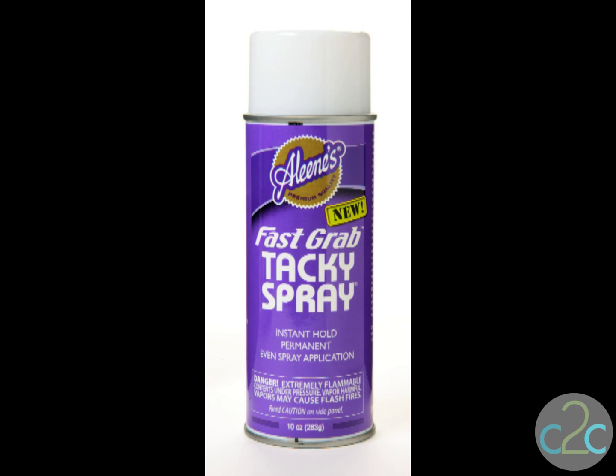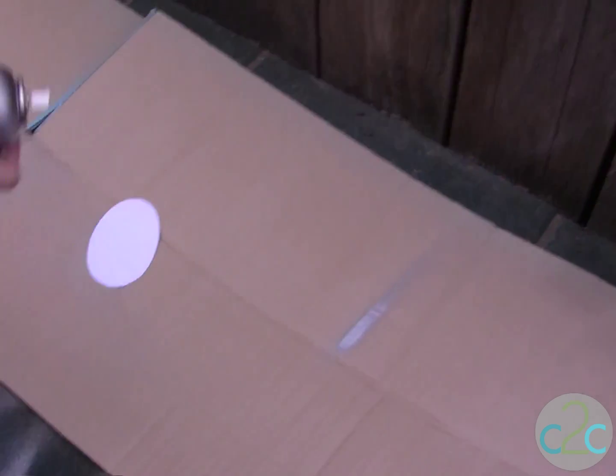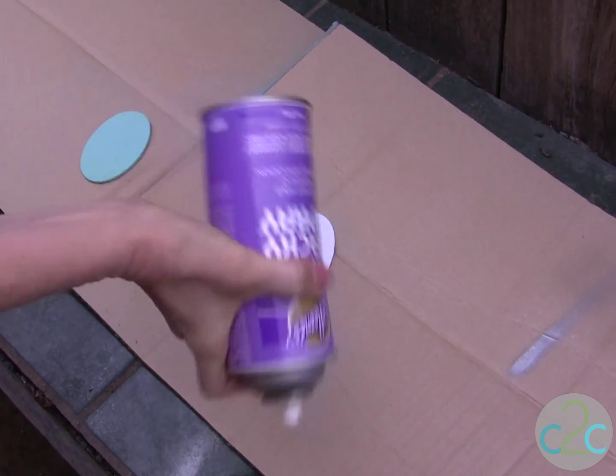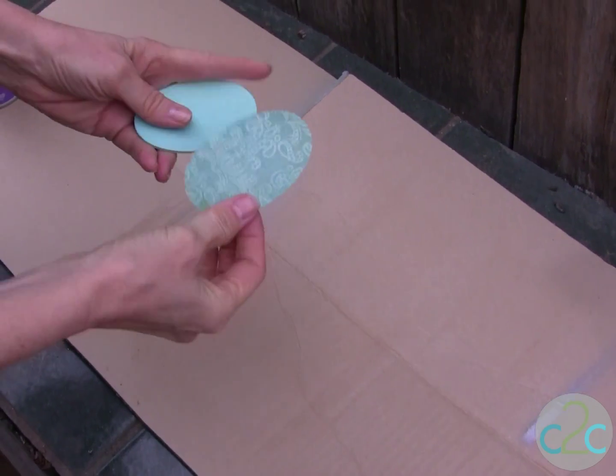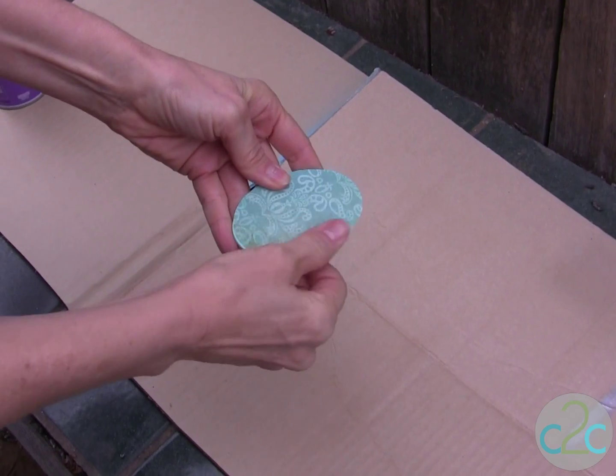Use your Aleene's Fast Grab Tacky Spray in a well-ventilated area. Follow the spray bottle instructions, give it a good shake, spray on the back of the paper and just press the paper down right onto the wood egg.